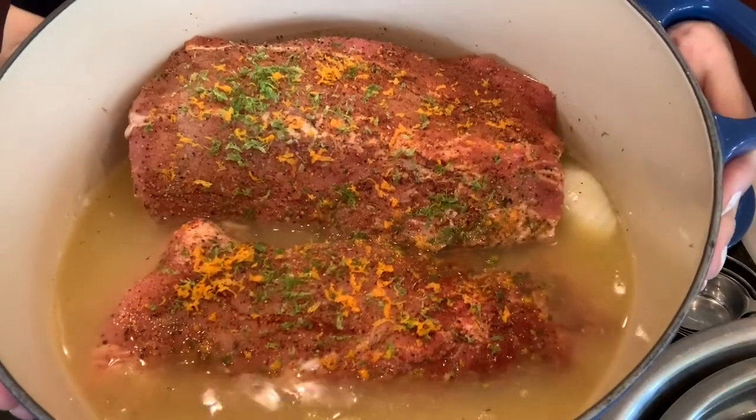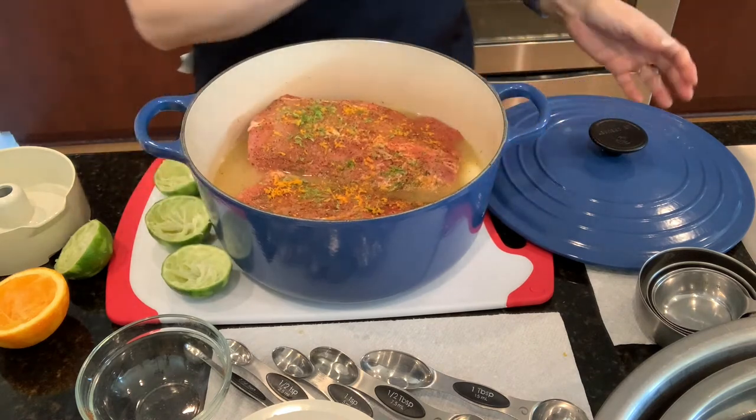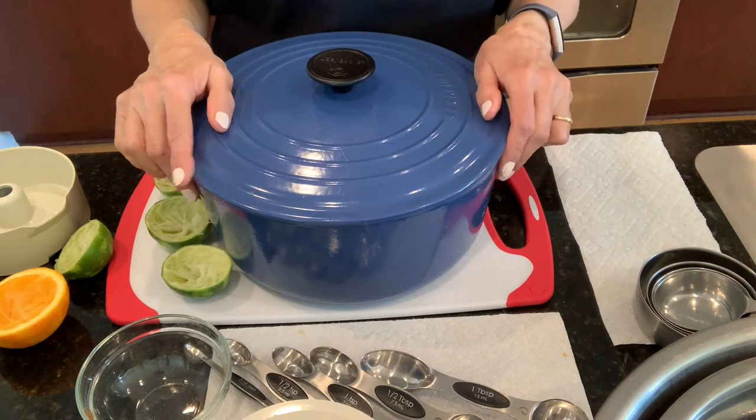Here's a little close-up of everything — it's all set. Now I'm going to cover it and put it in my oven that I've preheated to 275, and I will take a look at it in four hours.